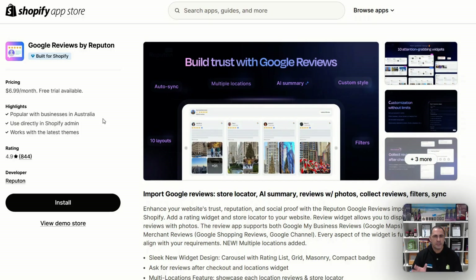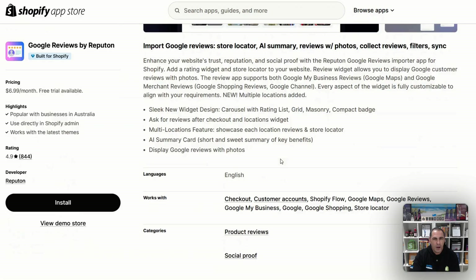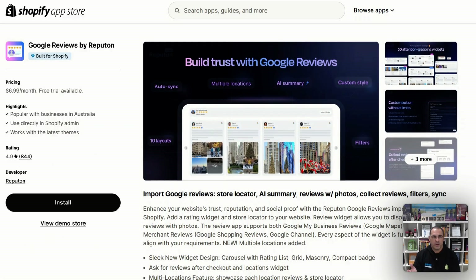To actually do this on your website, you need an app — a plugin that actually pulls your Google reviews onto your website. The one I recommend is Google Reviews. It has a small monthly fee of $6.99 USD a month. I highly recommend it if you want to display some Google reviews and build some trust — it's definitely worth it. The main reason it costs money is because it has to automatically pull Google reviews. But for the small fee, it's definitely worth it.